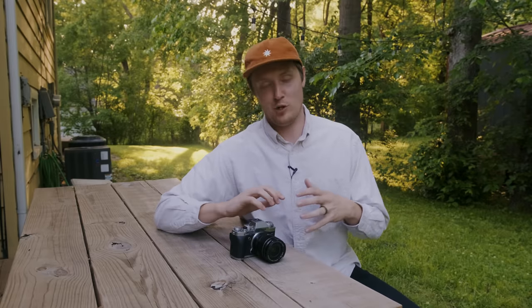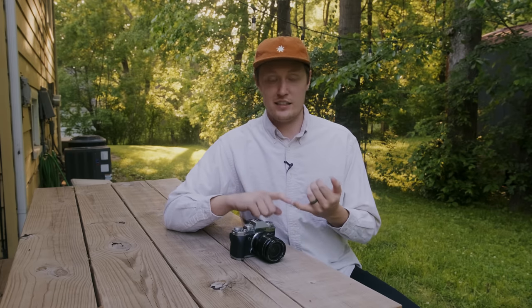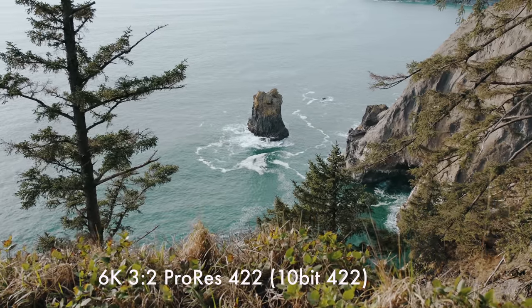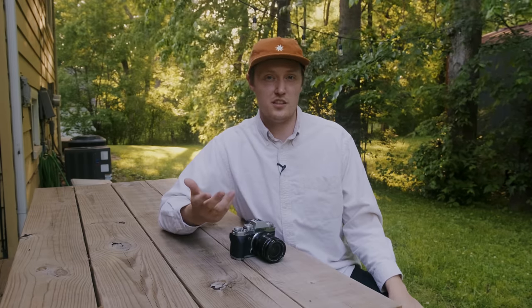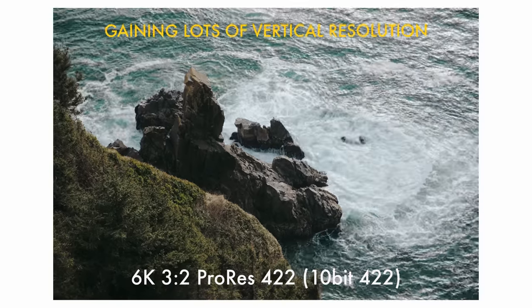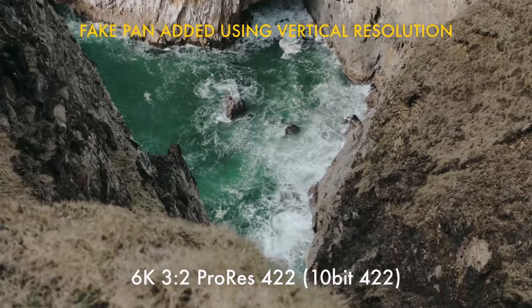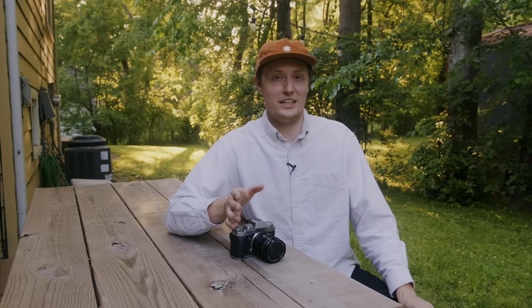Now for the internals. The things that really stood out to me: 6K in 3x2 open gate is super fun. I'm really glad they did it. Even though I'm not a huge resolution person and don't do a lot of punching and reframing, what I came to love was having the extra vertical resolution from the 3x2 open gate for reframing. And when you downscale from 6K for a 4K video, you end up with really sharp and beautiful footage.